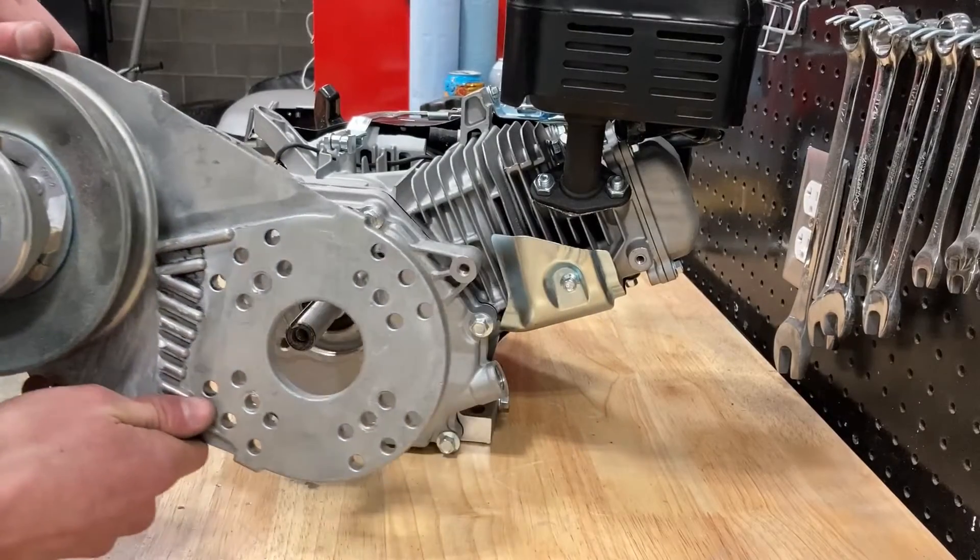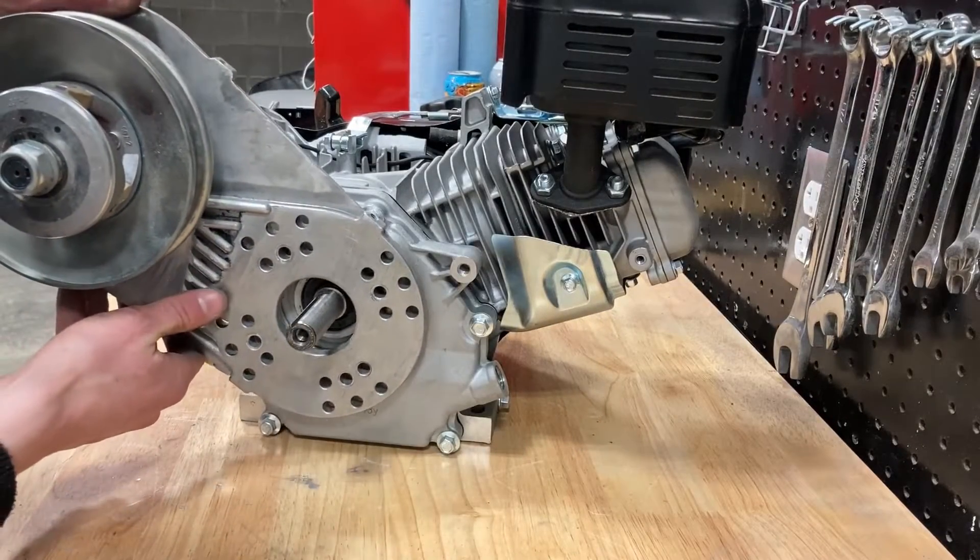Now rotate your torque converter to where you need it and tighten it down.